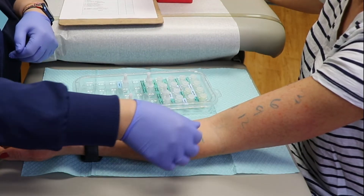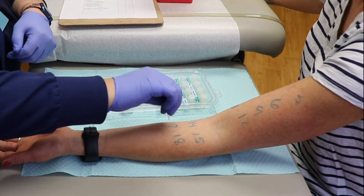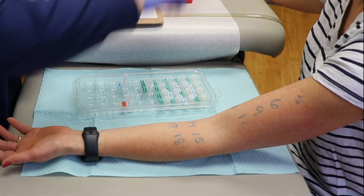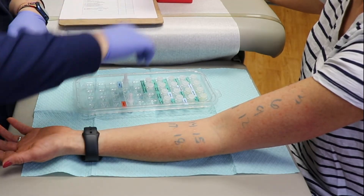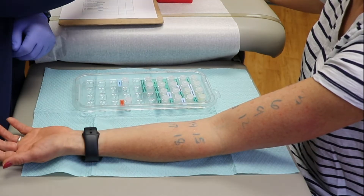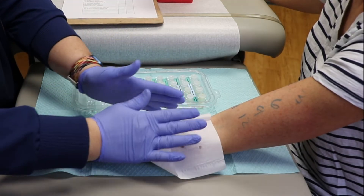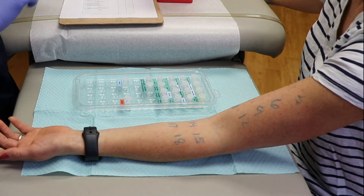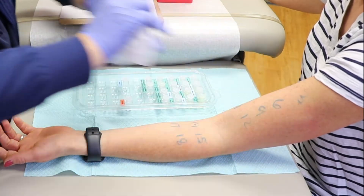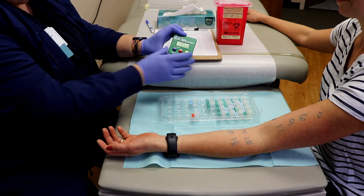A prick is done for each individual allergen. For example, skin testing for environmental allergies may involve 20 pricks for a child and more for an adult. The appropriate number of tests will be determined after meeting with the allergist. If you or your child has an allergy, a little swelling that looks and feels like a mosquito bite will appear at the prick site.